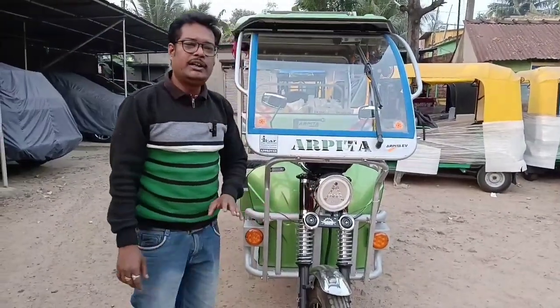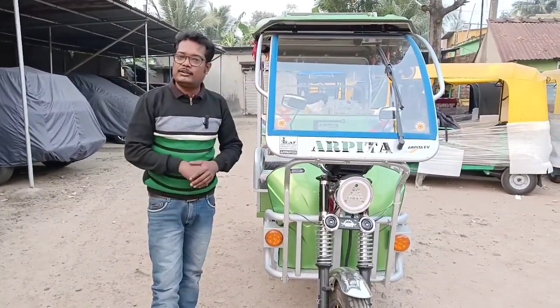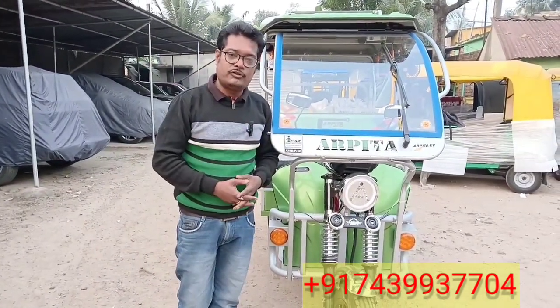I am going to show you the light of the camera. Today we are going to show you the camera. We are going to show you the new MC Enterprise. We will show you the number of the new MC Enterprise. We will show you the next video.